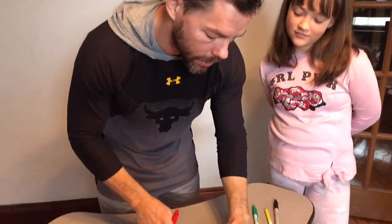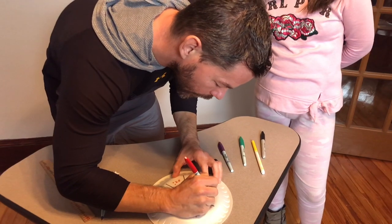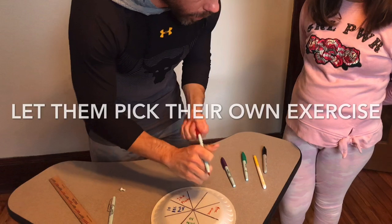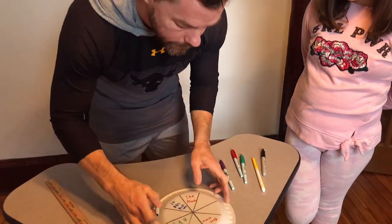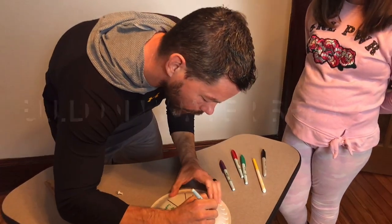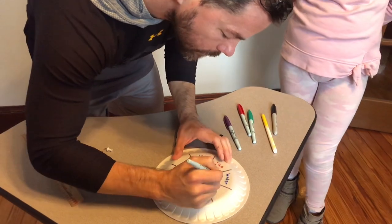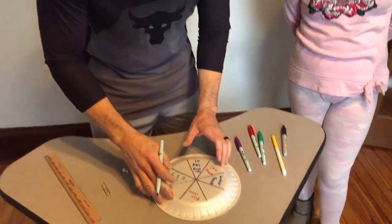You may be asking: what if my kid gets tired? You can write in a 'free choice' section, so if the spinner lands on that, they pick their own activity. One that's very important is making sure they get a water break. Now, we're going to fill the whole plate in, and we'll be back to show you how to put it together.